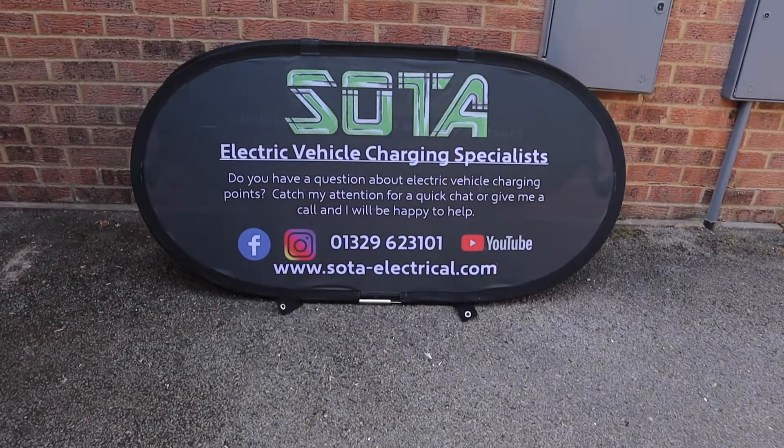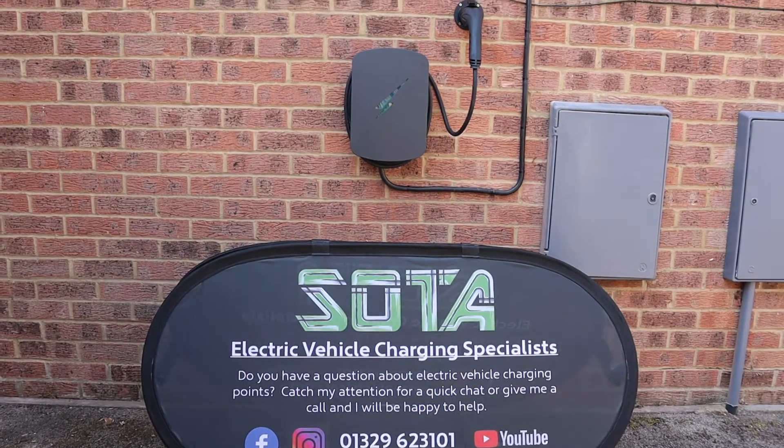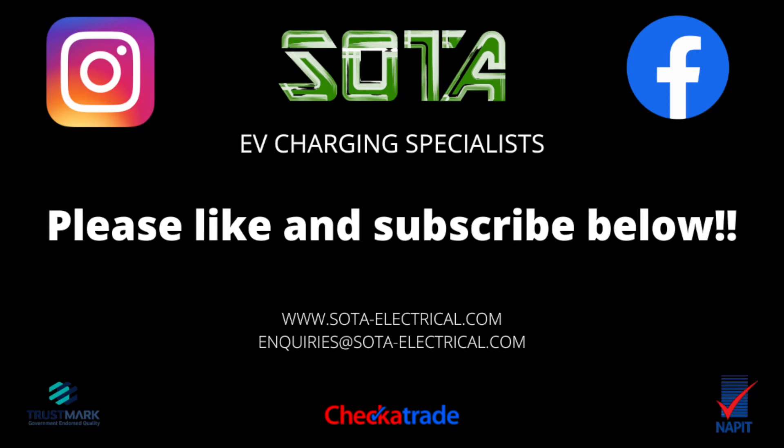Thanks for watching. Subscribe to my channel — I've got loads of good videos coming up. Hit that thumbs up button and follow me on Facebook and Instagram. See you next time.